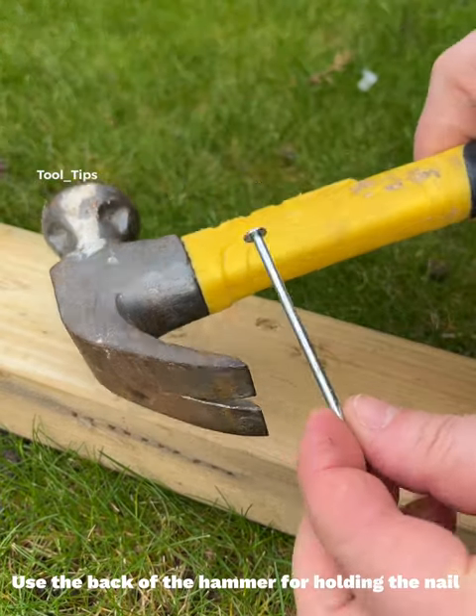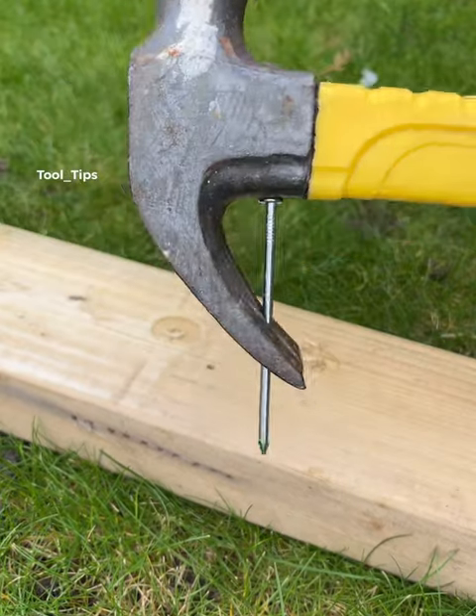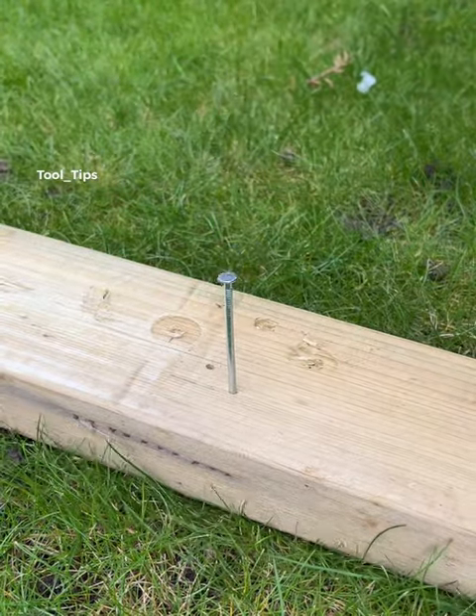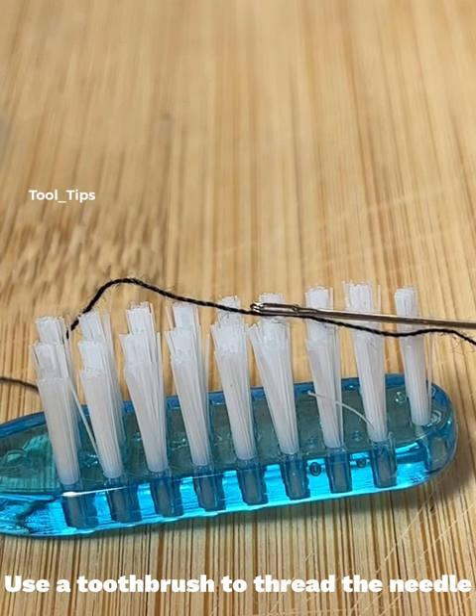Use the back of the hammer for holding the nail. Use a toothbrush to thread the needle.